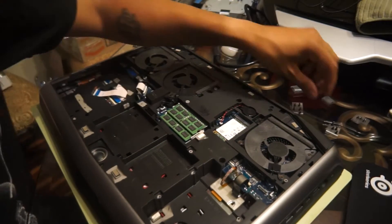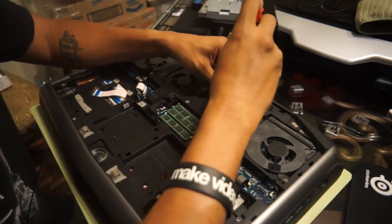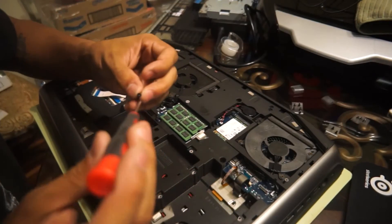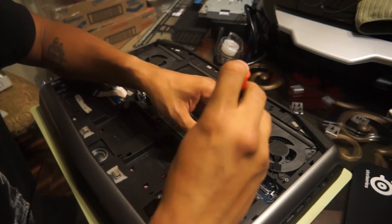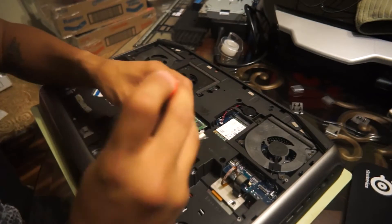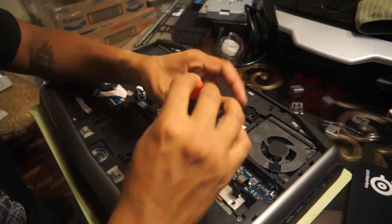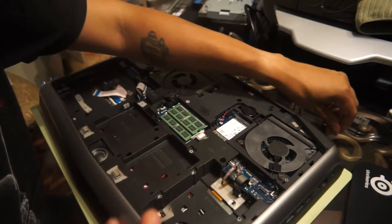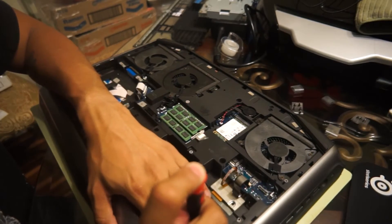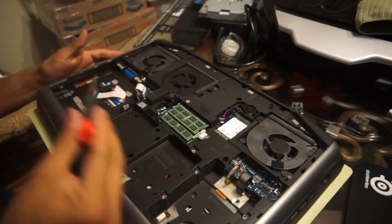Now we're on the four screws here — one, two. These are so easy, knock it out. It's on the fan. Now you're going to do the other five.